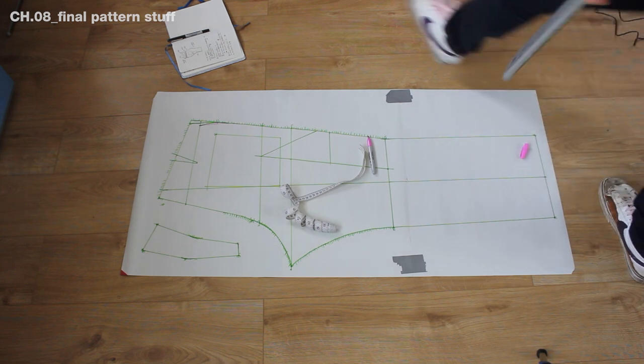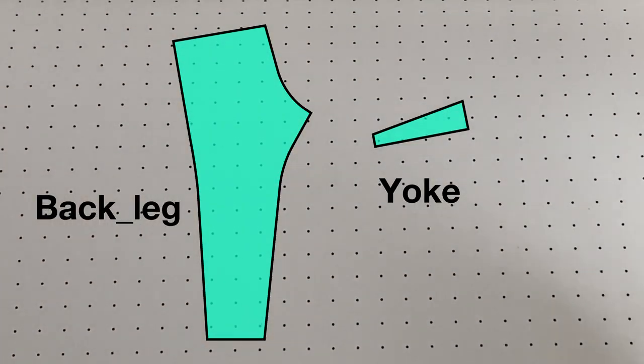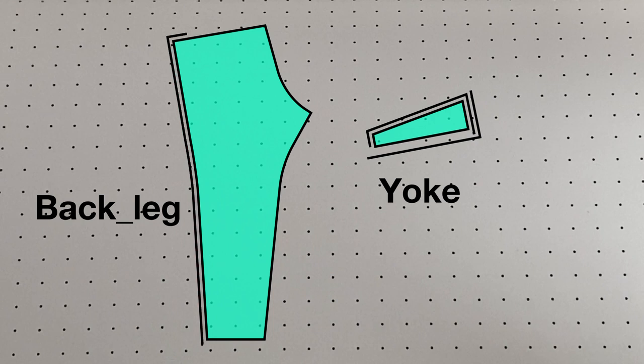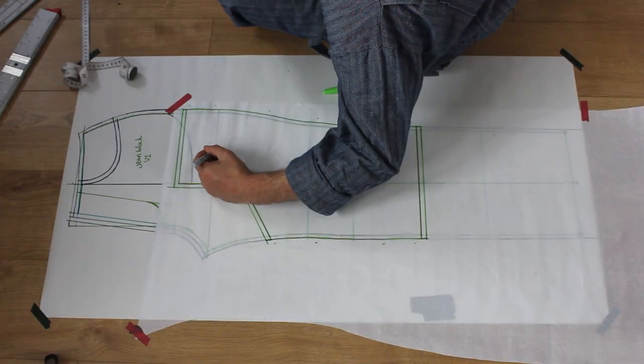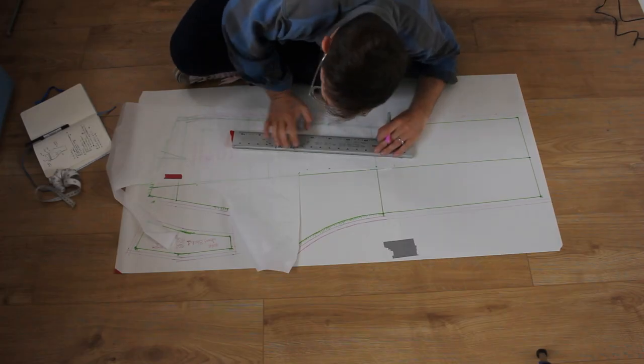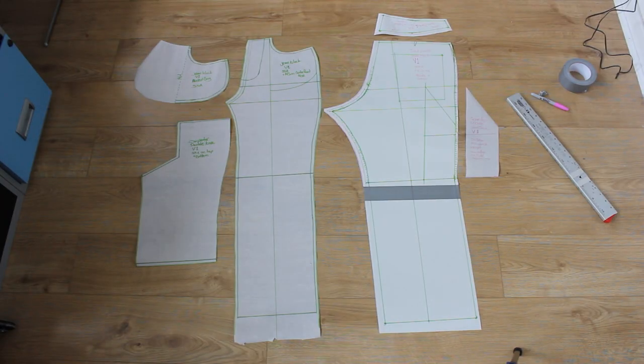I work out my seam allowances in my notebook and add them to the pattern. The yoke gets standard on the top and side, while the bottom gets double and the centre rise gets marked with both. The leg gets standard seam allowance on the side seam, single where it meets the yoke, both single and double on the centre rise, and double on the inseam. I trace off patterns for the double knee, pocket bag and carpenter pocket — and finally I have all the pattern pieces I need.